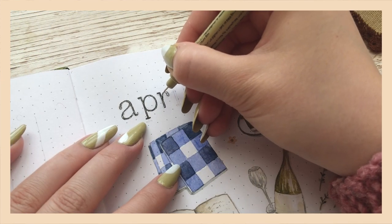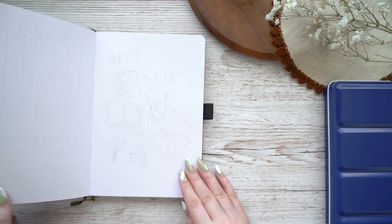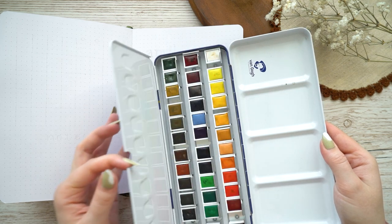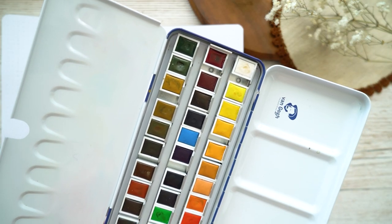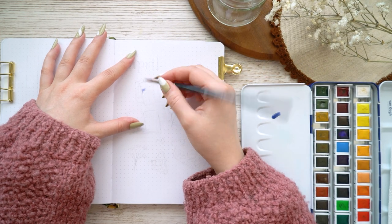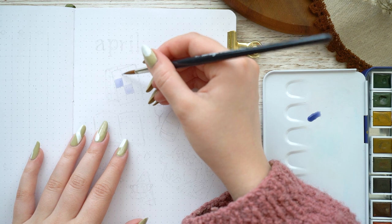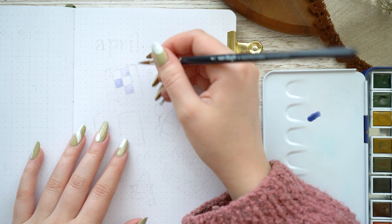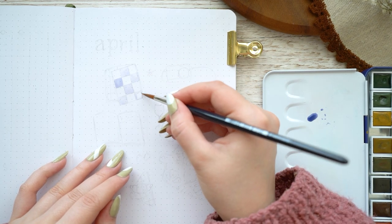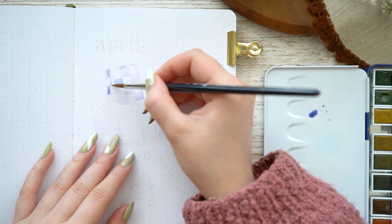As always I'm starting with my cover page for April, and this time I'm actually using watercolors. I ended up using a new watercolor set I just got from Royal Talents — they gifted me this Van Gogh watercolor set, and I really like the pigment so I ended up using it here. My theme for April is picnic, so I ended up painting a lot of different food-related items and picnic accessories, inspired by photos on Unsplash.